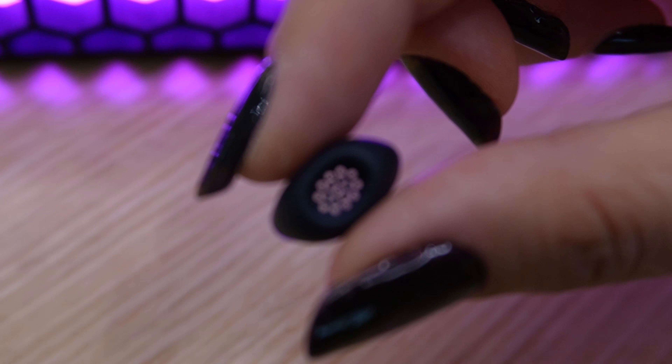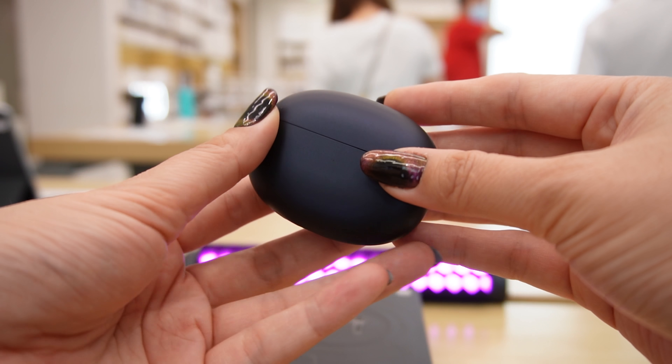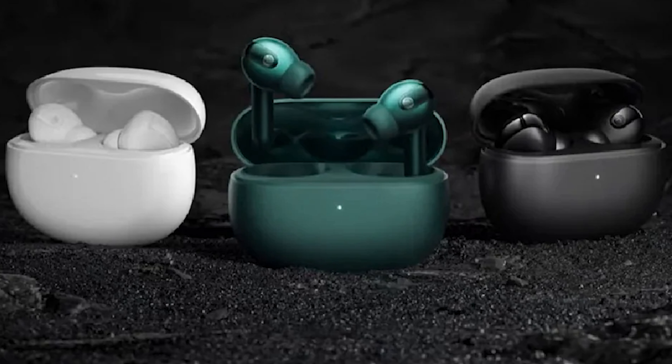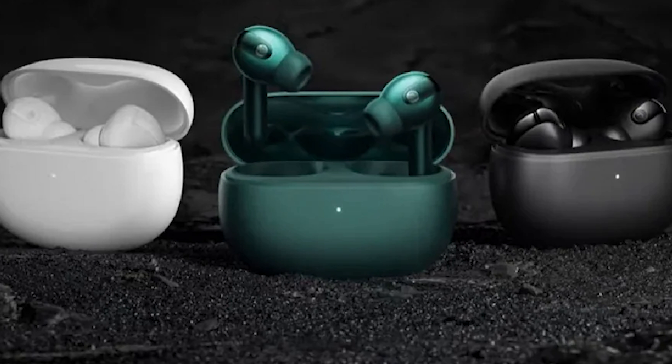And there is something interesting in this model. In the inner part, you can see a mesh made with the same rubber material as the tip. You can find Xiaomi True Wireless ANC 3 Pro in three colors: white, green, and black.